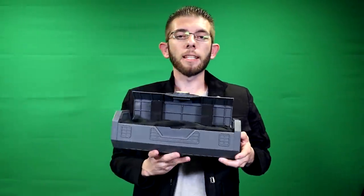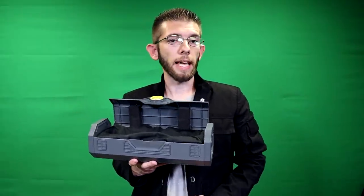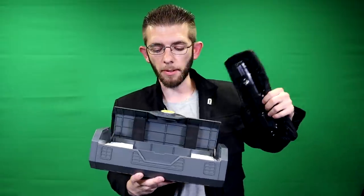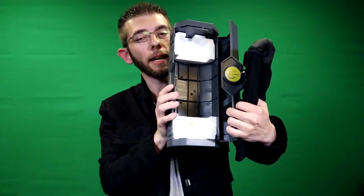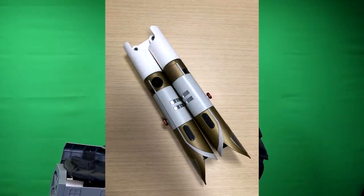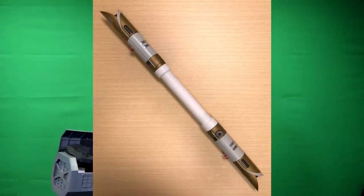A common question is: are we able to connect the Jedi Temple Guard saber? Is there anything in the box like a connector? The answer is no — there is no connector piece at all, which is very unfortunate. However, people have already listed parts on Etsy that allow you to connect two Jedi Temple Guard sabers to form the lightsaber pike. I'll put a couple of different options in the video description below — one that's stationary, and another with a fold-up design that actually folds out.